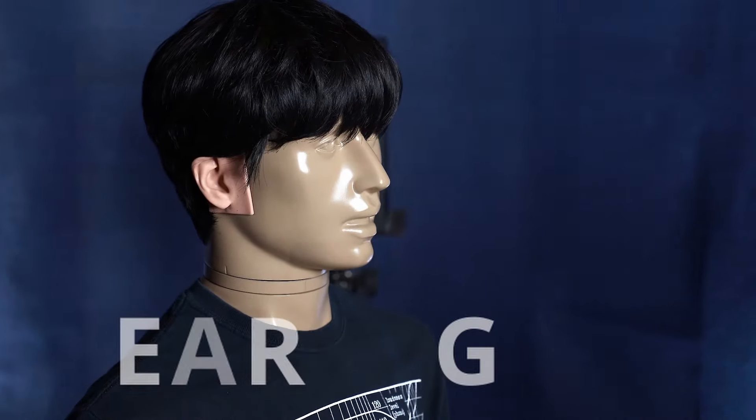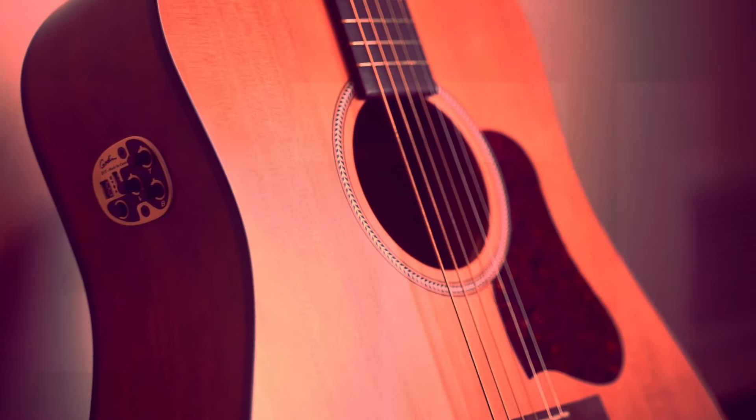After months of testing, I finally have a verdict. Here are my top three favorite earplugs for music.